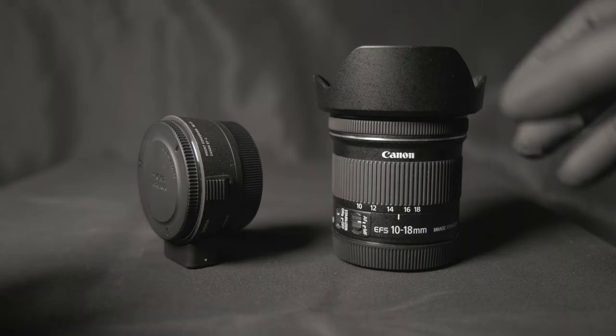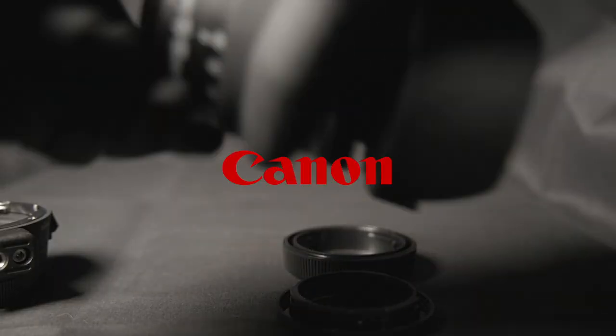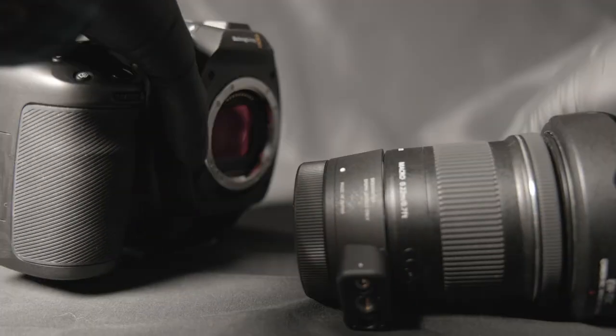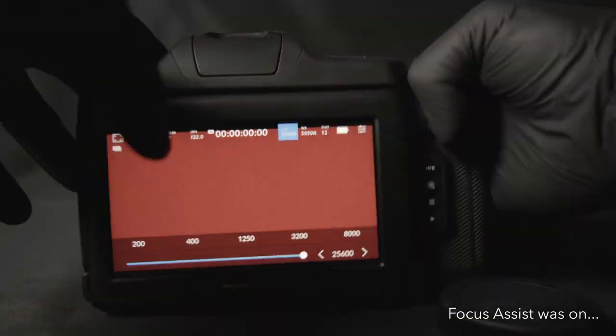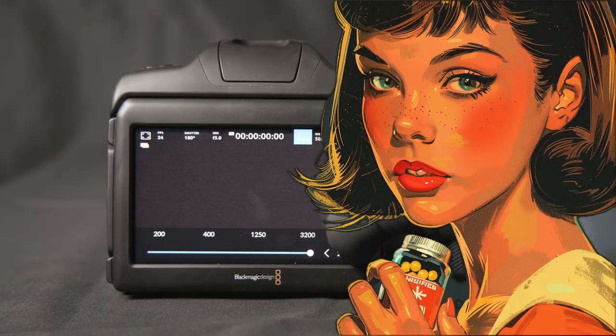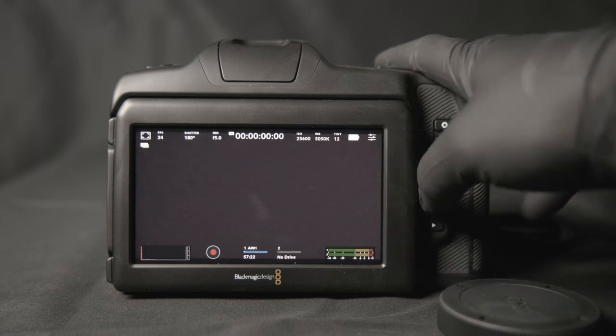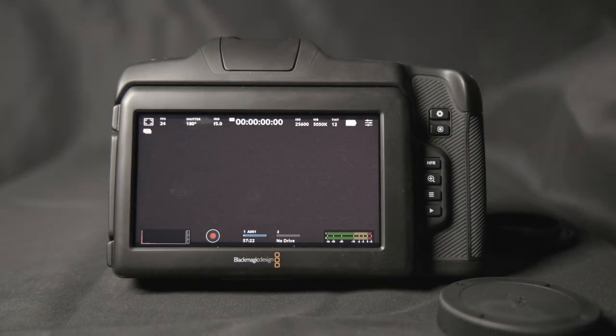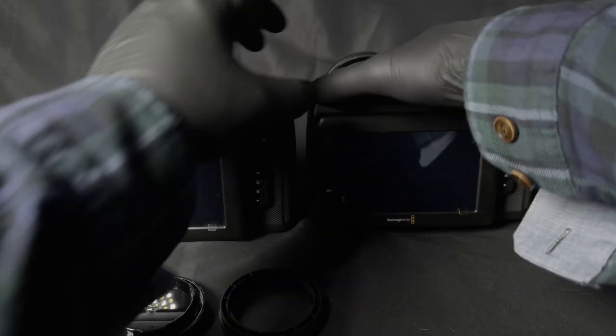I still had a couple of EF lenses left over from my days with Canon, so I got a Sigma MC21 EF-L mount adapter. I tried my EFS 10-18, and Lydia Chlamydia, no more flickering. Goodbye, ever so slightly annoying camera noise. And that's it. I returned the S Pro lens, and everyone lived happily ever after.